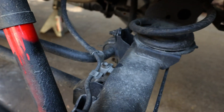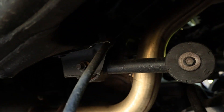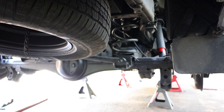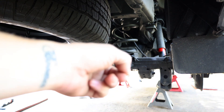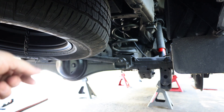Now we're working on the rear. First thing we want to do is this 12mm ABS line — there's another one you can see up in there. We're going to zoom those out real quick. Once those are out, we need to take the track bar out, which is a 19mm I believe, and then we're going to take the shocks out after that.